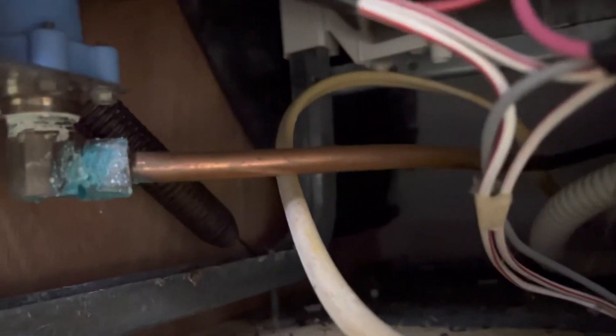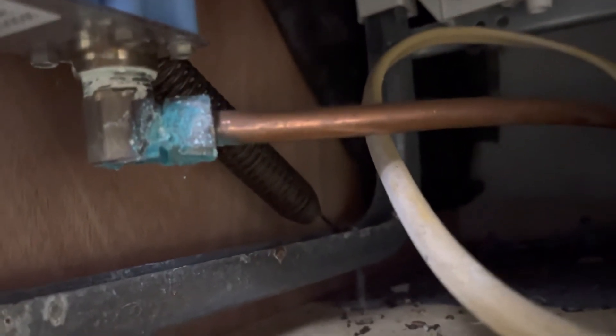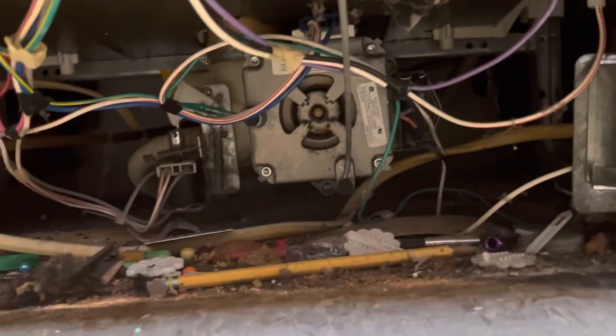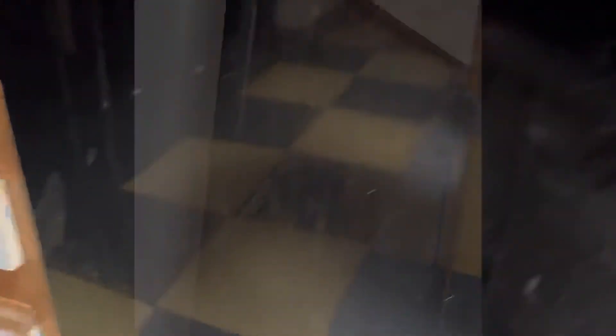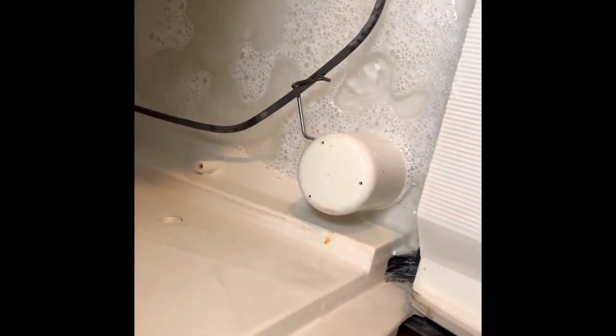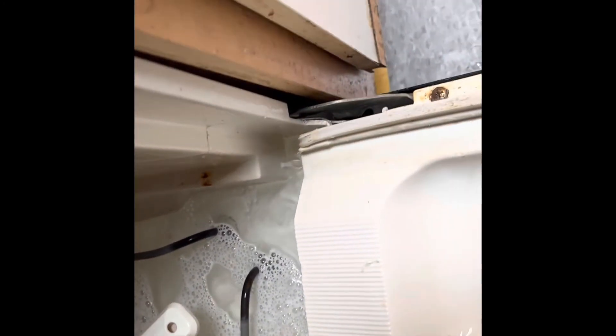I just stopped the wash for a second to show you something — I'm missing a rubber piece here in the corner that keeps the water from leaking out, and that's causing a bit of an issue down here. I got the guys bringing up the necessary rack and pieces for this, and I'm gonna get it fixed and get up out of here.